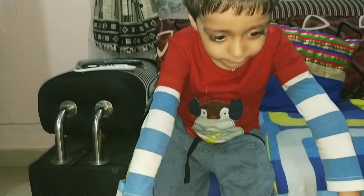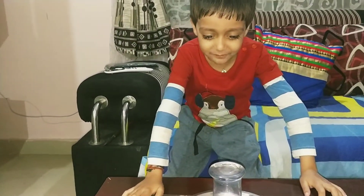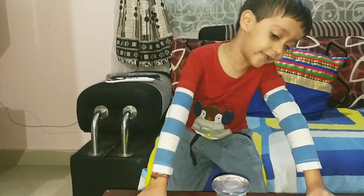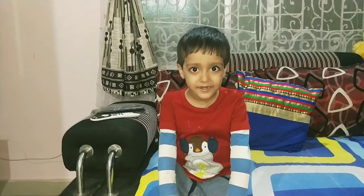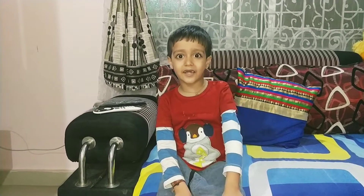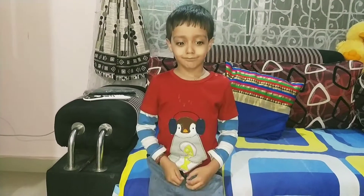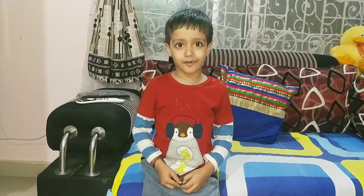It's a very funny experiment. Try it in your home. If you like my experiment, please like my channel and subscribe. Okay, bye-bye. See you in the next video.